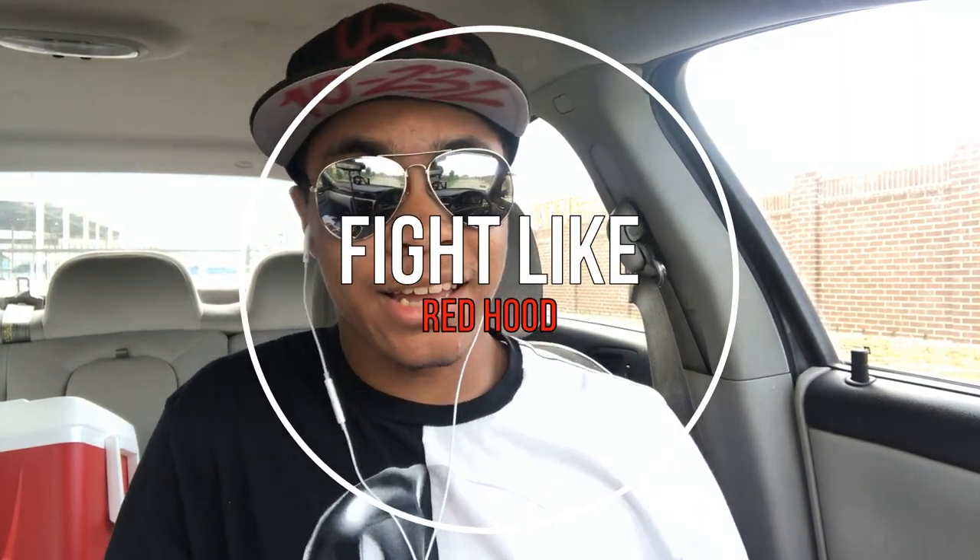What's up, guys? This has been the ninja wearing aviators on a Superman hat, bringing you another episode on the Modern Ninja Channel. We are going over Fight Like Red Hood. Let's go.